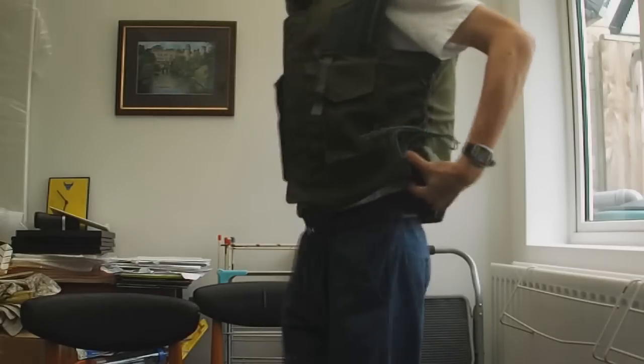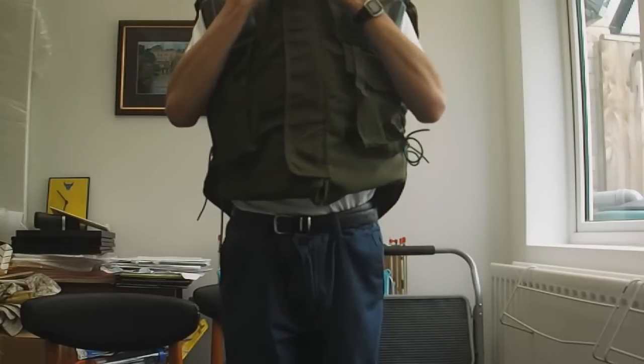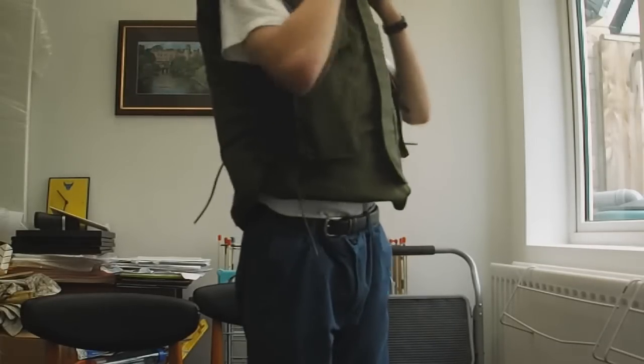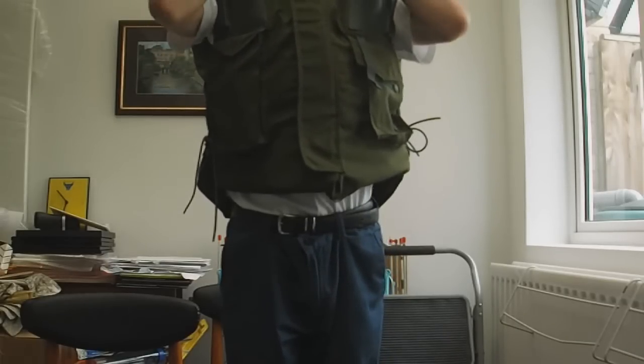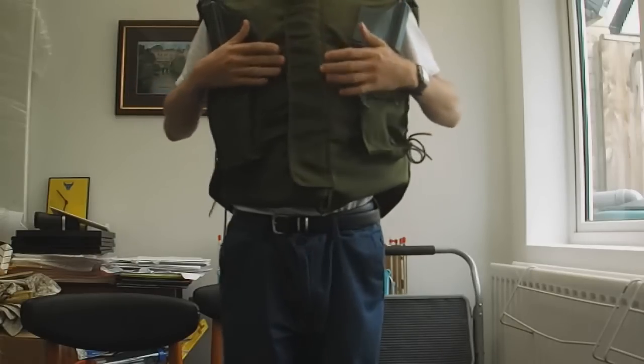As you can probably see it pretty much covers all of your chest. What's nice is there's a neck protection section which has got the ballistic nylon in it, so your neck is protected as well. It's just your head that's exposed, and you'd obviously wear a helmet to protect your head from shrapnel.